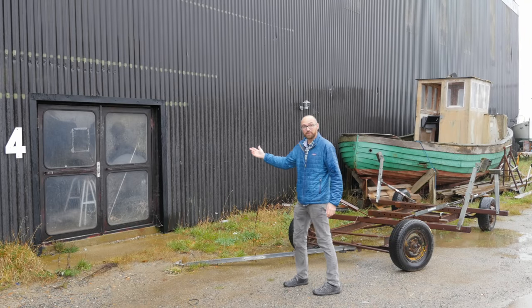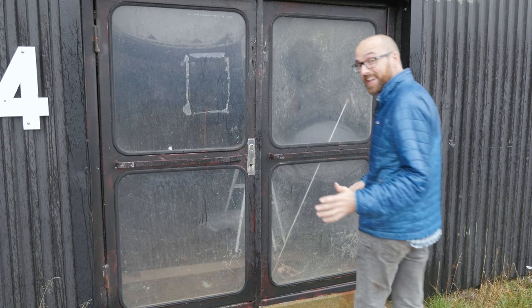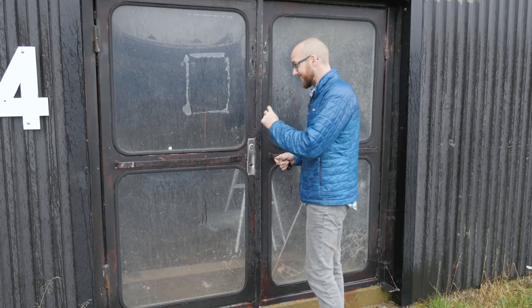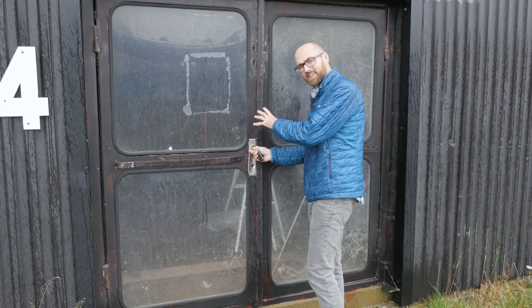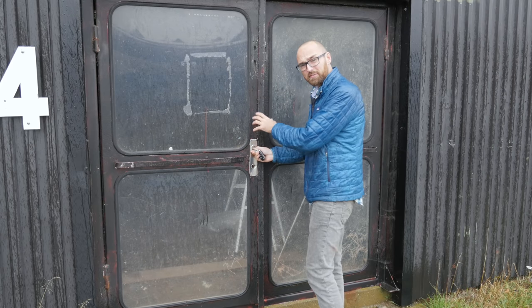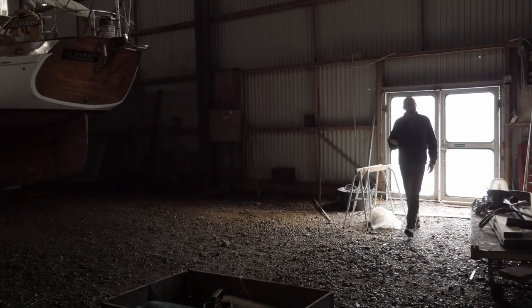And here behind this door is Athena's new temporary home. Fair warning, it is nowhere near as nice as the other shed. It's pretty wet in here, and also pretty dark so it's not great for shooting video. But at least the new laminate on Athena's deck is out of the sun and its harmful ultraviolet light.